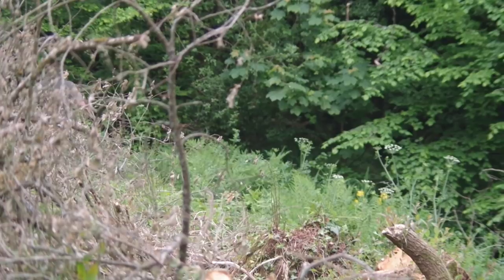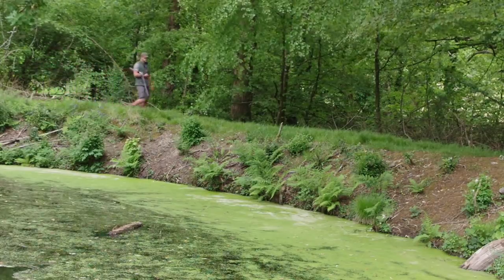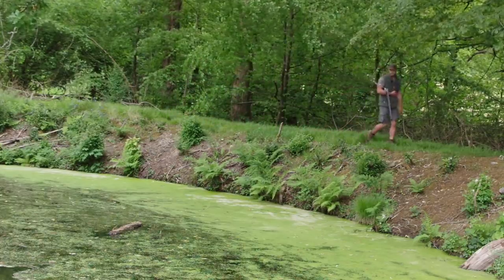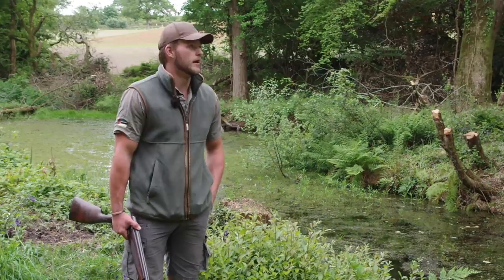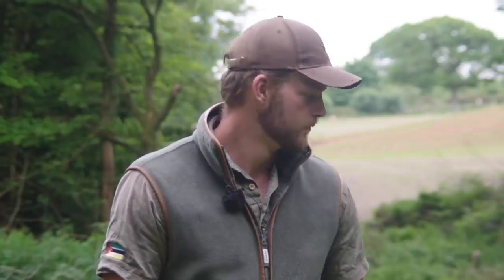A walk around like this gives Ollie a chance to reach the parts of the farm that other estate workers don't reach. Here's a pond he's been working on. It was very overgrown about a year ago and he's spent a lot of time here with the chainsaw, just clearing it out, trying to get a bit of light into the area and get the pond weeds growing, creating a habitat for waterfowl.